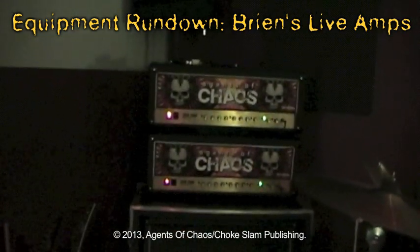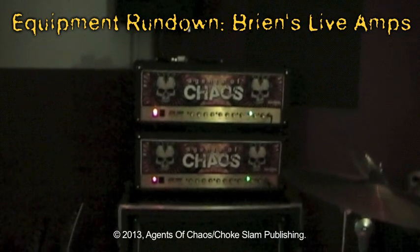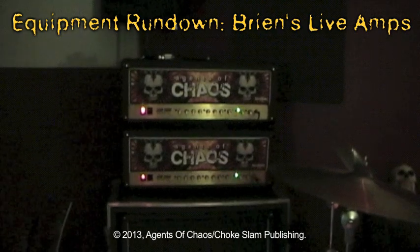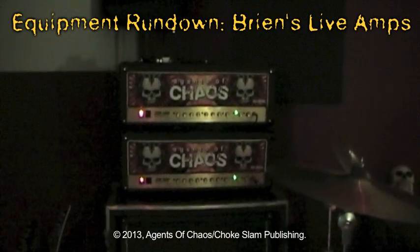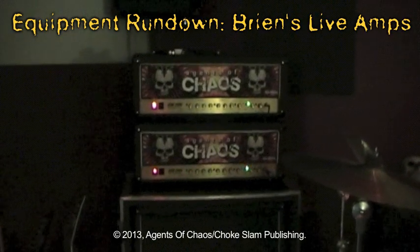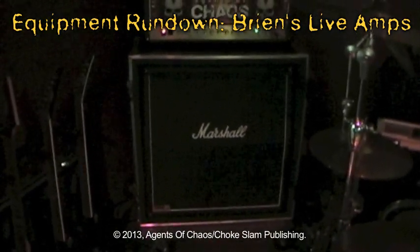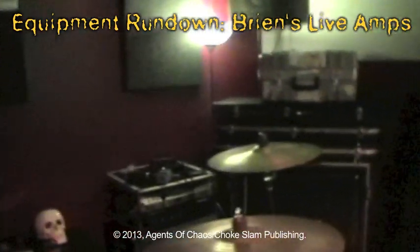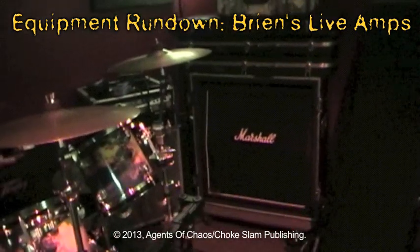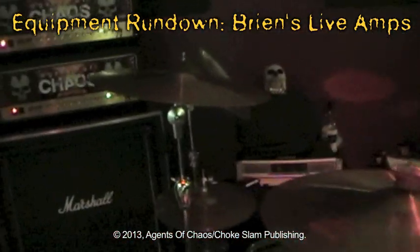These are my two matching Terror Twins, the Marshall JCM-2000 DSL-100 heads with the illuminating faceplates. Obviously you can't see them illuminated because I don't have them turned on. I'm running both those stereo into 412 cabinets — one is the 1960 LEED cabinet — and I run stereo in the room.